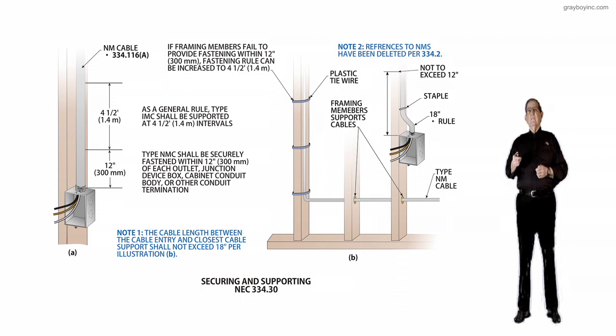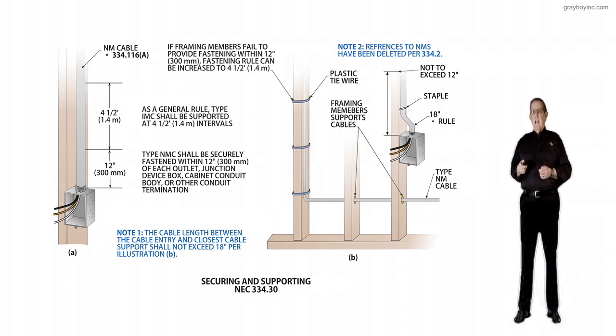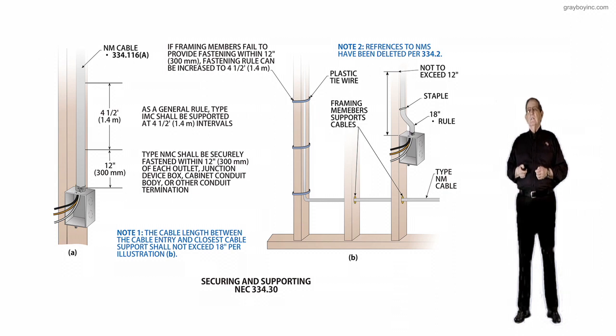Now let's look at illustration B to the right. Notice we have plastic tie wire there supporting that non-metallic sheath cable running up that framing member at every four and a half feet. So if framing members fail to provide fastening within 12 inches, the fastening rule can be increased to four and a half feet.